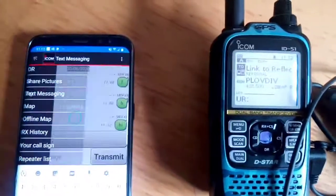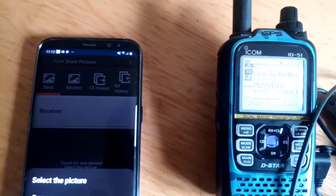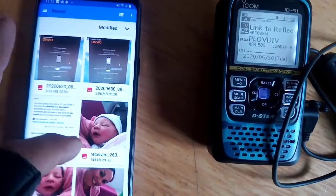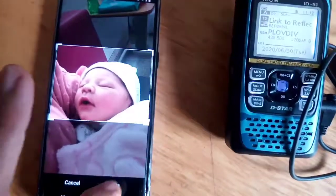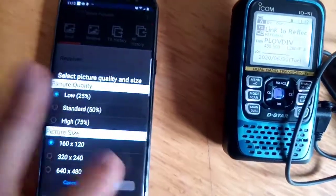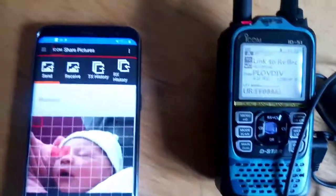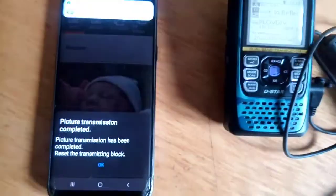I can even share a picture. If you hold that down, select a picture. Let's do my new granddaughter - looking lovely. Saving, click OK, then start transmitting. Look, it's gone into red. Someone called Love DIV is going to get that picture, but anyway you get the idea. It's been transmitted and you saw it transmitted.